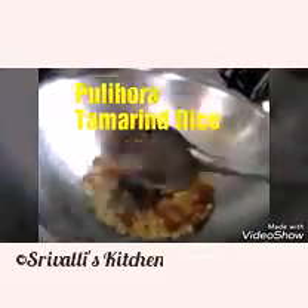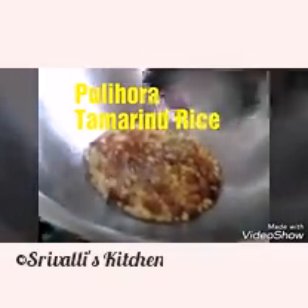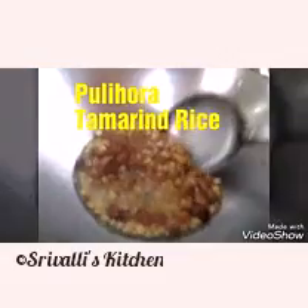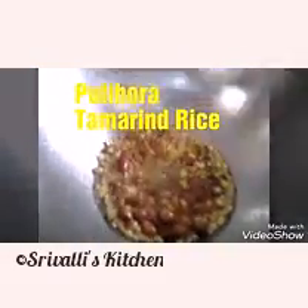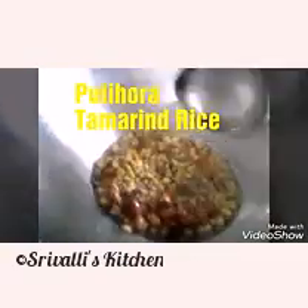I'm going to add the mustard seeds and cumin seeds — I've added those. Dry red chillies change color easily when in hot oil, so we're going to add those a little later. We want the tempering nicely roasted to a nice golden brown color.